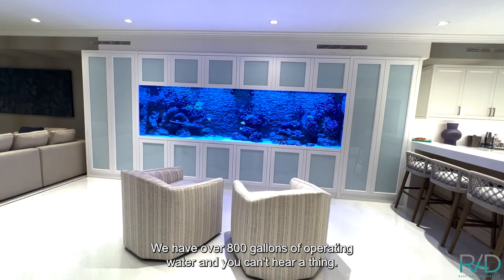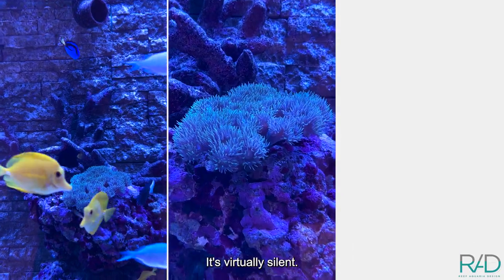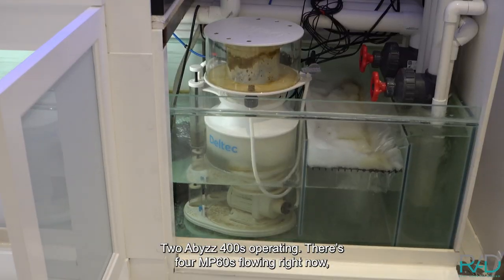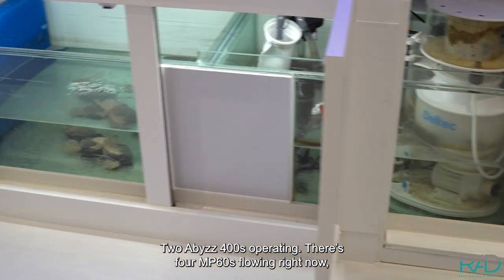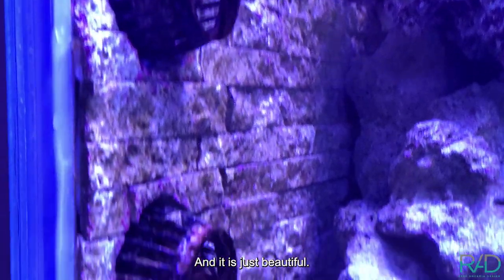We have over 800 gallons of operating water and you can't hear a thing. It's virtually silent and there's a lot of water flow going on — two Abyss 400s operating, and there are four NP-60s flowing right now. It is just beautiful.